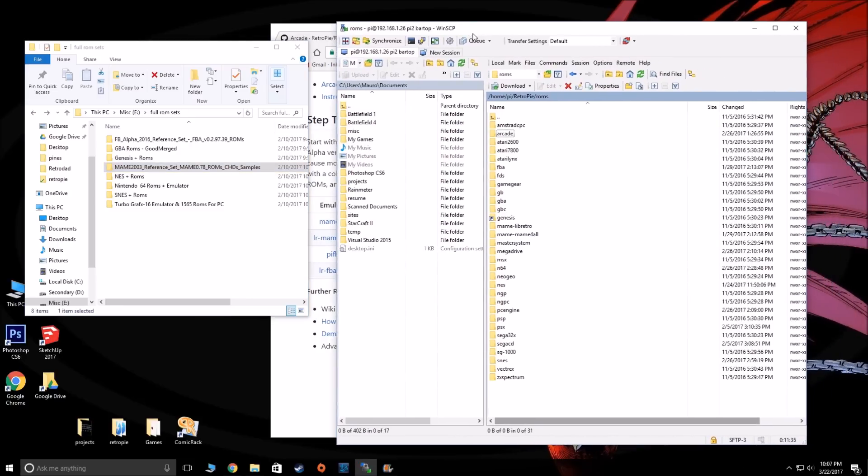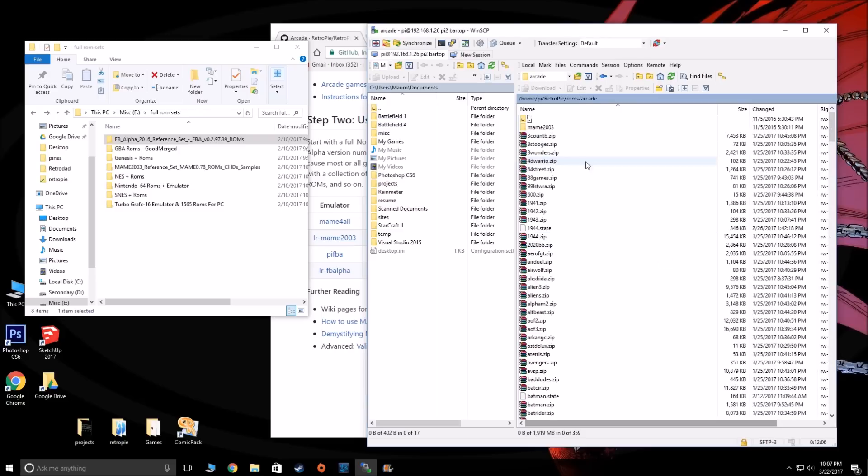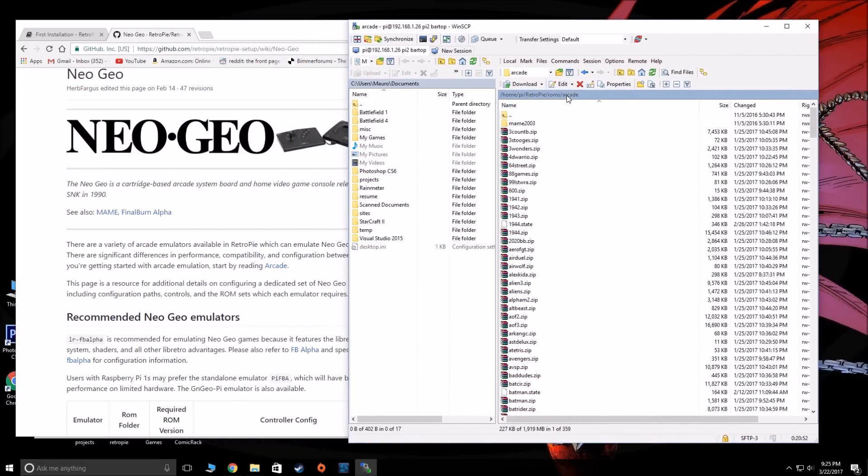The good news is you don't have to separate them out. You can take whatever games you want from MAME 2003 and whatever ones you want from Final Burn Alpha. Another way to do it is to just put all the games — because technically these are all MAME games — into this folder called Arcade, which is what I did. So all the games from either set go into this folder. Now that we have all the games in this folder — home/Pi/RetroPie/ROMs/Arcade.